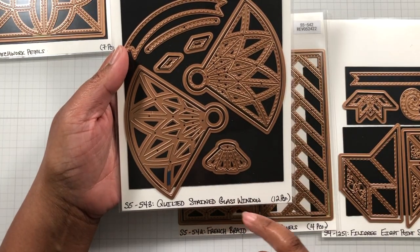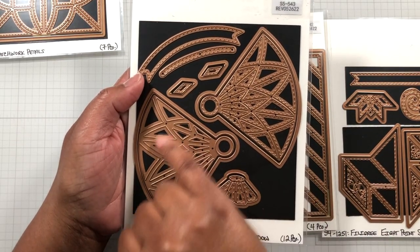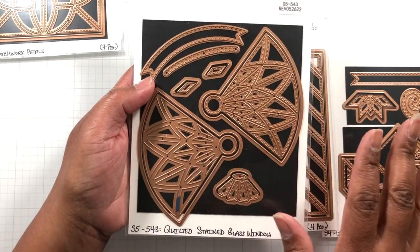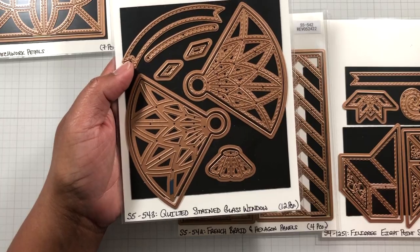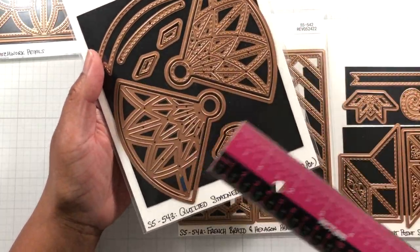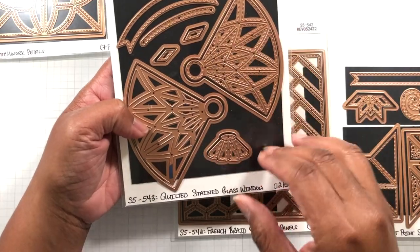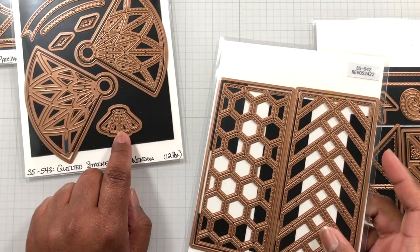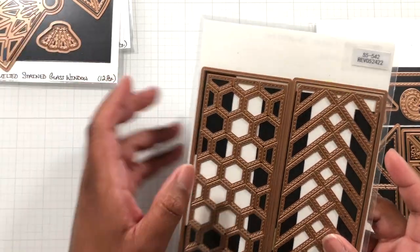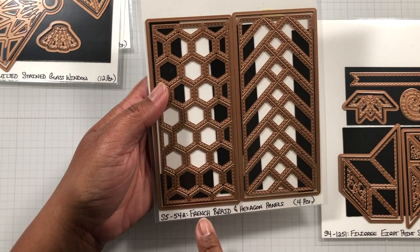The second die set is Quilted Stained Glass Window. I love that there's one piece with more stitching detail and one piece with less detail — I used the less detailed one because I was putting florals in it. The measurement is three by four inches. If you use four of these you'll get one big circle, which will be about a six by six card. But you could use two, or one, or turn it into an accent. These two pieces do come in the set together, so it's not two separate die purchases.